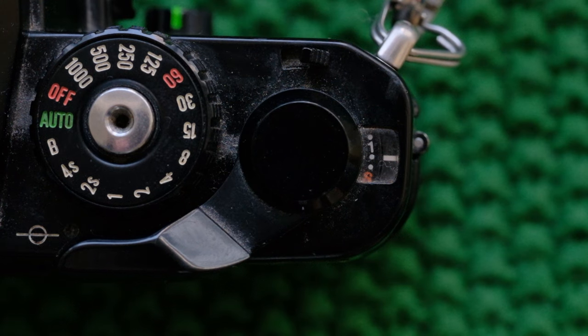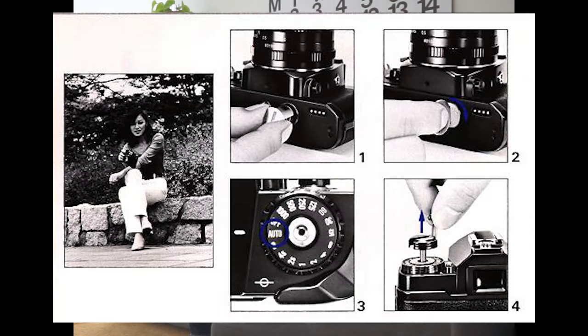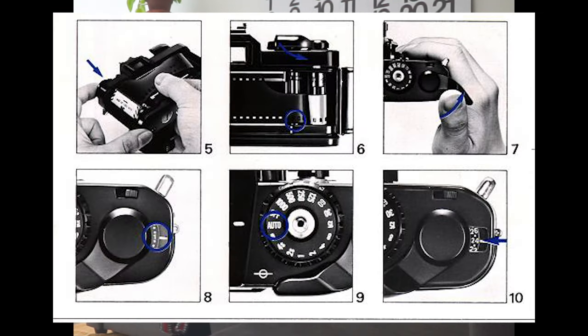It does have a bulb mode, so you can do long exposures — pretty cool. It requires batteries to work and there are none in there right now. These old cameras, it all comes down to scans. This camera is really cheap and you can get these lenses for $20.